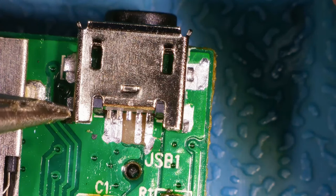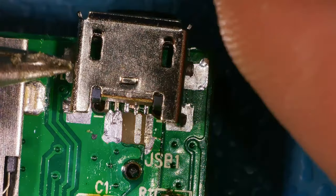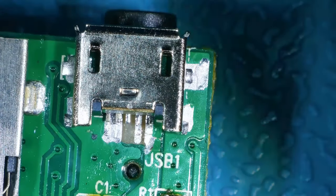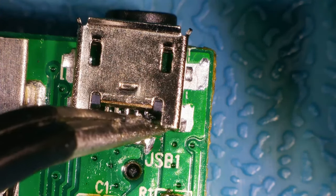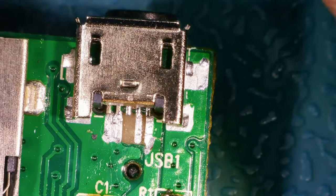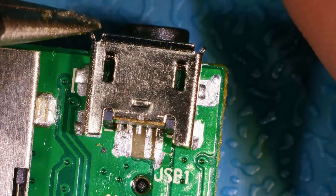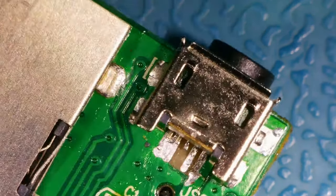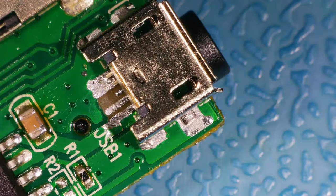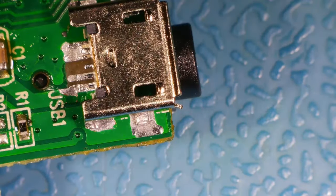Watch this - there you go, I'm out of alignment. It's so fiddly. You want to try doing an HDMI port, it's even worse. What I will say about this connector is it feels a lot more quality than the one I took off - that one felt cheap. You get a feel when you're working with stuff like this. I wouldn't be surprised if this one cost a couple of pence more, but you know these things are built to a price.